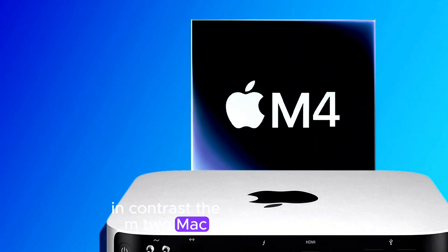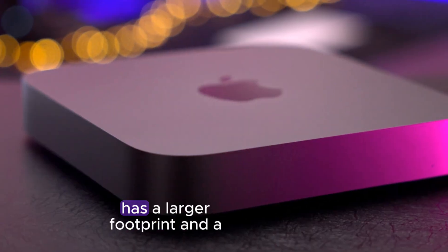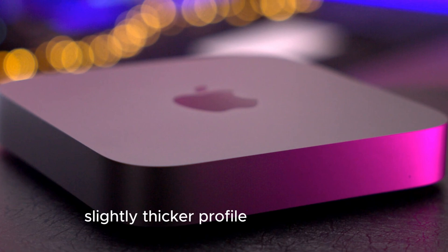whether it's a home office or a creative studio. In contrast, the M2 Mac Mini, while still sleek, has a larger footprint and a slightly thicker profile.